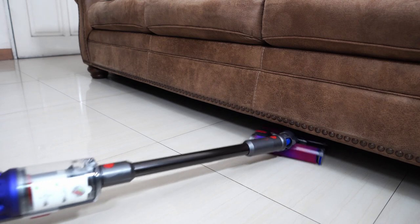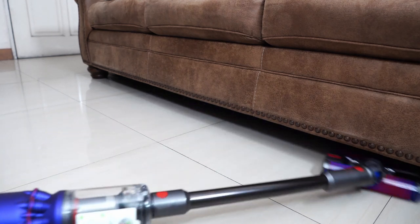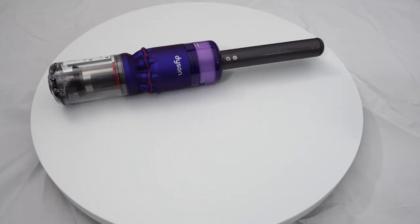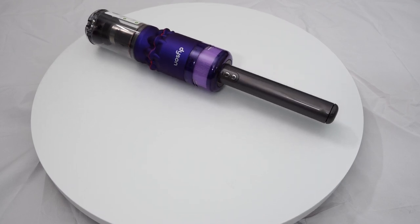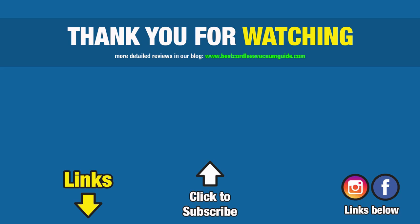Let me know what you think about the Dyson Omni in the comment section, and if you have any questions, links are in the description for more information. If this video has been helpful to you, please consider giving it a thumbs up. Subscribe and hit the bell icon to get notified for future reviews, and I have a bunch lined up. Thanks again for watching and I'll see you in the next video.